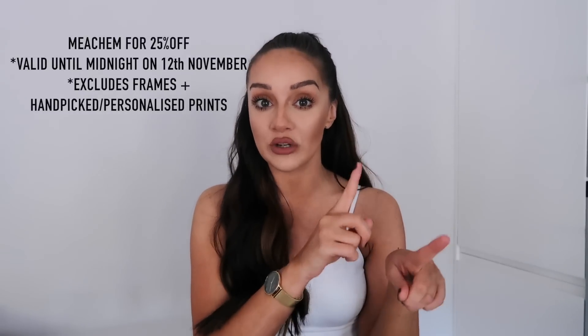I do actually have a discount code which will get you 25% off - I believe it is 'medium'. I'll pop the code on screen. There are a few exceptions - it's not valid on framed, hand-picked, or personalized prints, but it's valid on everything else. Without further ado, I'm going to show you the wall art I picked out.